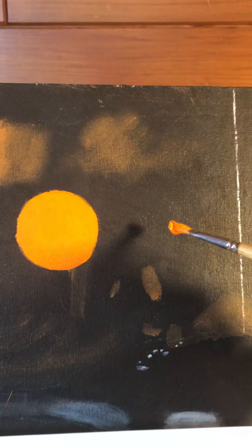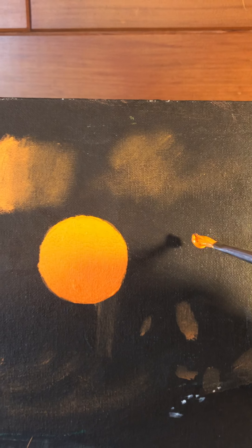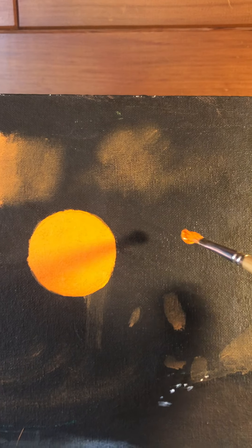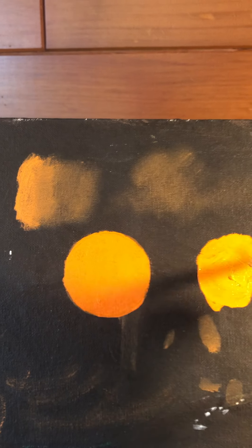This third technique is called wet and wet. That's where you have to take both colors or both areas that you're mixing — the paint has to be wet, hence the term wet and wet. It looks a little bit different. People like the look of it a little bit more than the dry brush approach. It's just a little trickier because you have to work quickly, and you have to apply the paint a little bit thicker so that it stays moist longer so you can get those colors to blend as you want them.